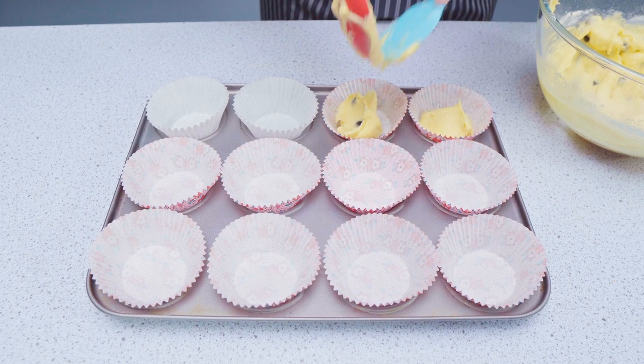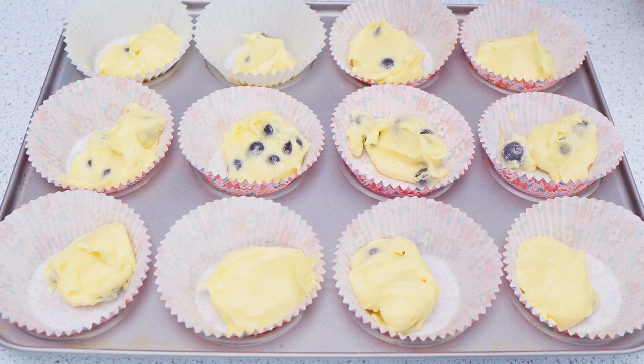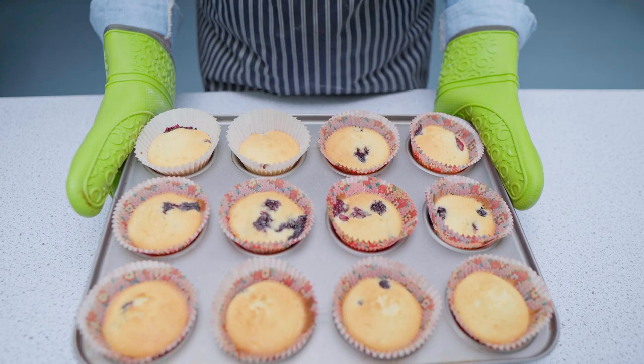Spoon the mixture into the cake cases — for this I would use two spoons or a spoon and a spatula. Place the cakes in the oven for 10-12 minutes until they have risen and are golden brown.